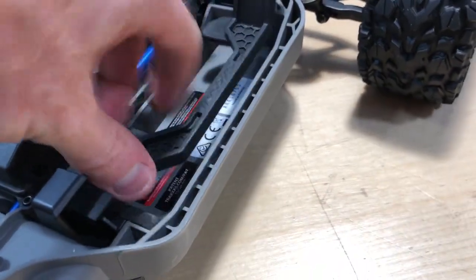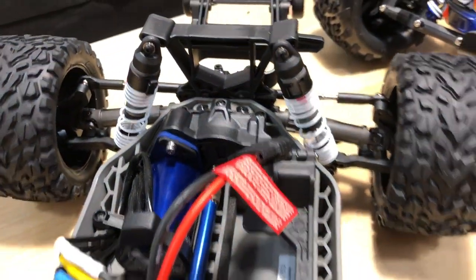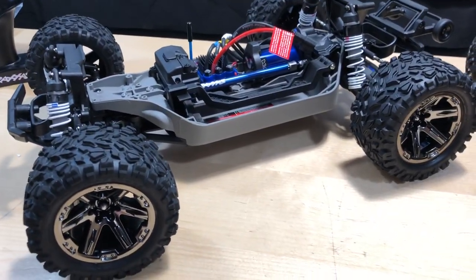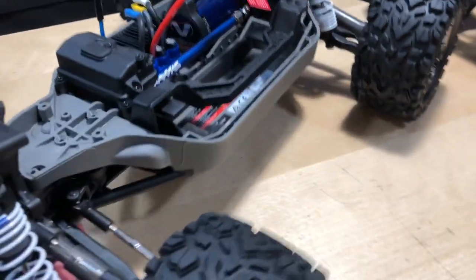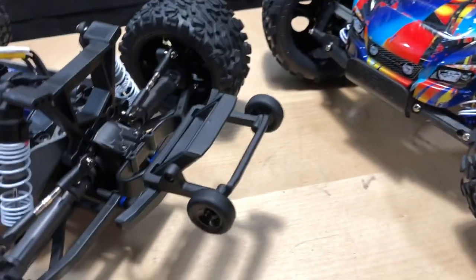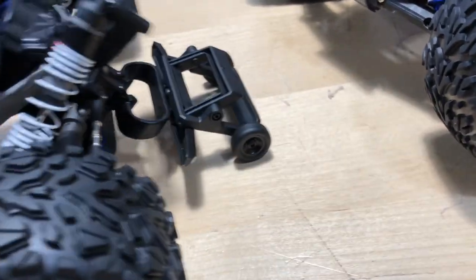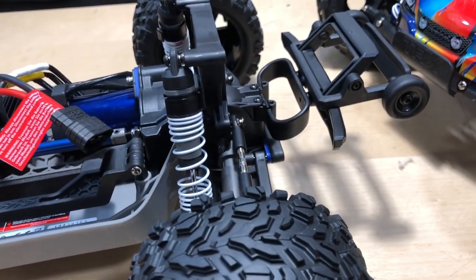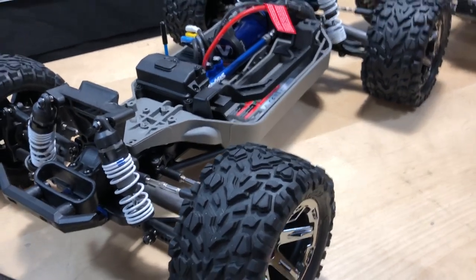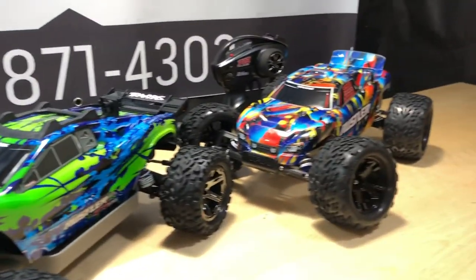We'll see how the millennium system works and do some upgrades down the road depending on how it all performs. Mainly I just want to jump it and have fun — that's what you're supposed to do with RC vehicles, just get out there and not overthink everything. I do dig the wheelie bar; it's cool it comes with one, and it already tells me this thing is going to do wheelies every time you punch the throttle.